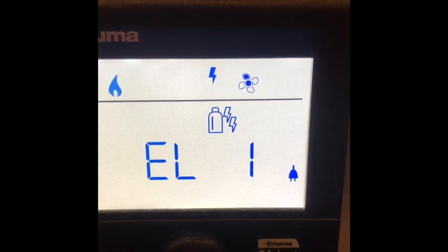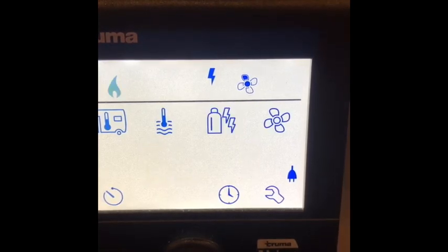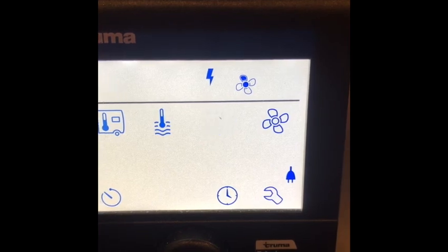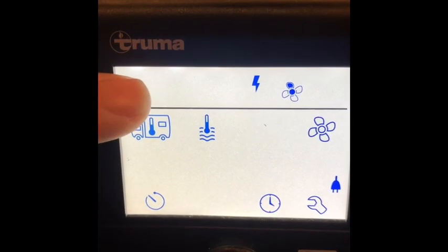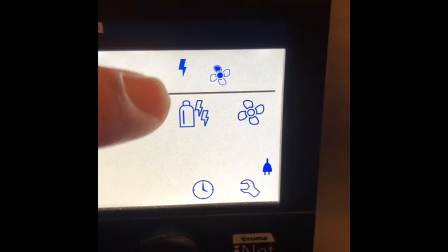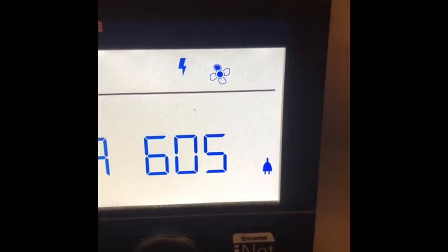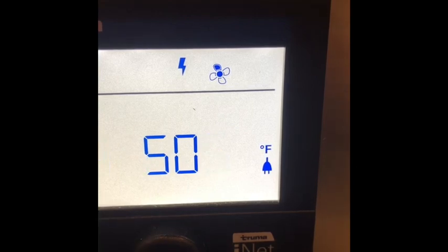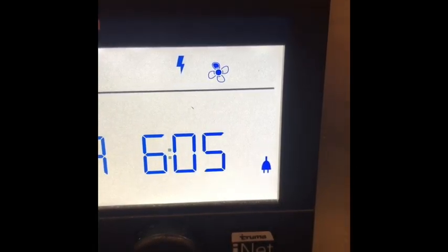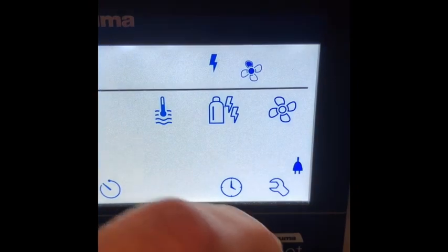We're just going to go with electric one — don't need a lot of power, just enough to keep it warm tonight. Select, and you can tell that's not a gas flame — that's just showing you that the heat's on. That's electric showing that it's on. 50 degrees is what it's set at, running on electric.